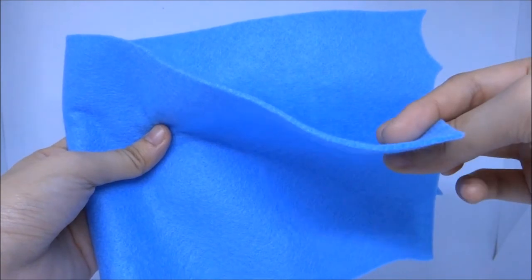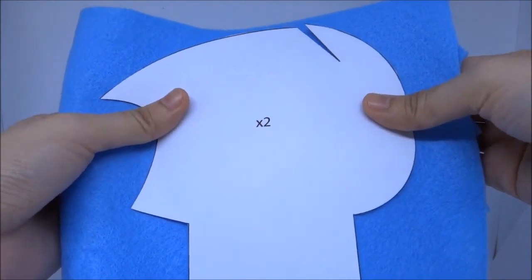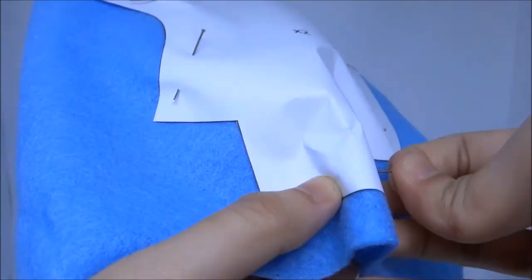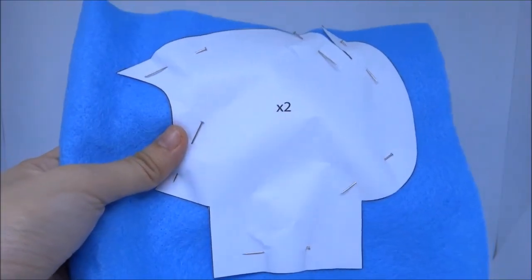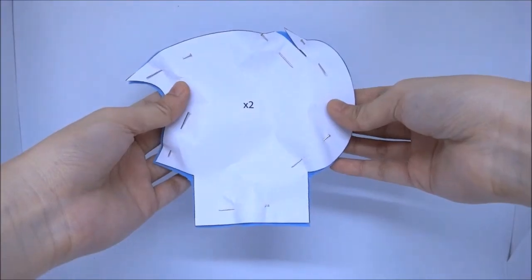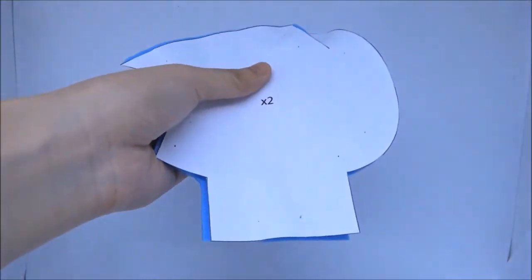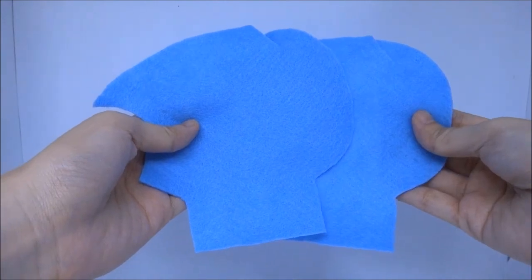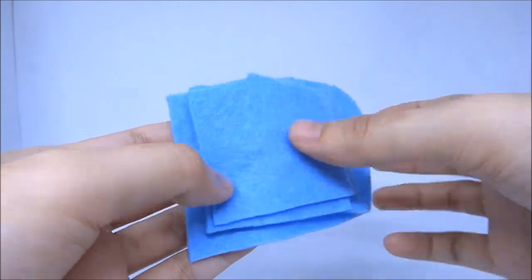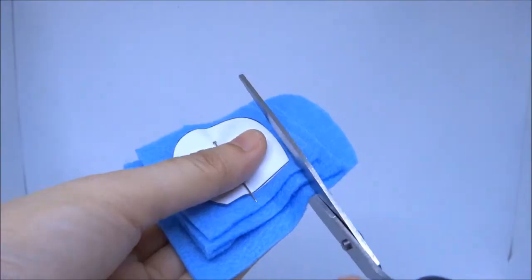Fold the light blue felt in half to make two pieces, place the head shape template on top of it and pin them all together. Cut it out by following the shape of the template. Stack four pieces of the light blue felt, place the ear template on top of it and pin.